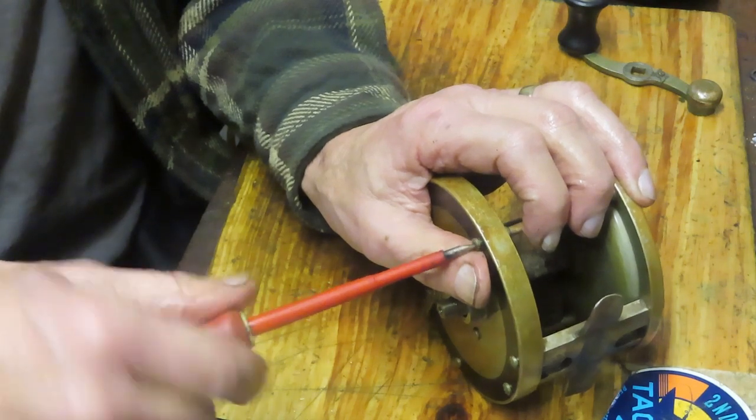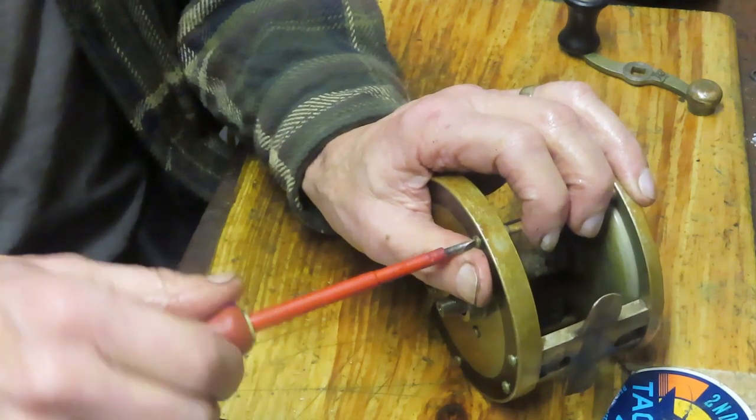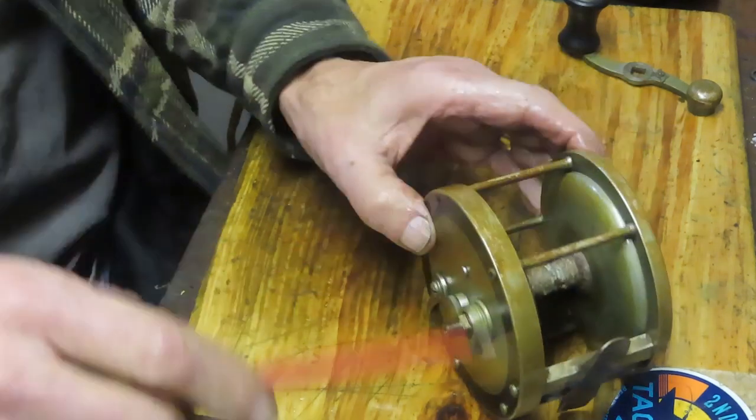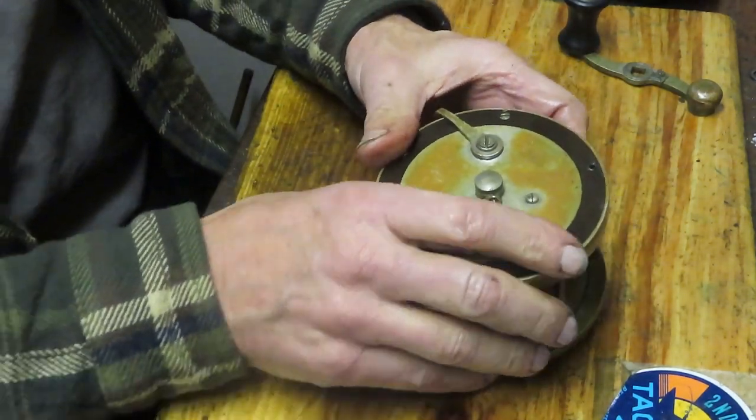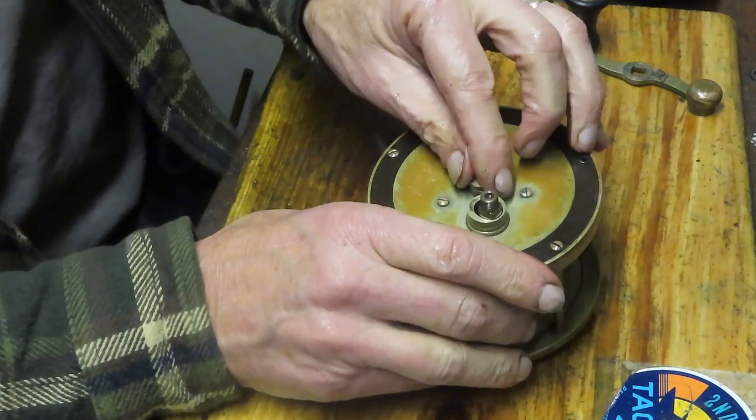I'm curious — it did say that there are two patent dates, 1907 and 1923, for this reel. I'm curious what changed in the patent in those years.